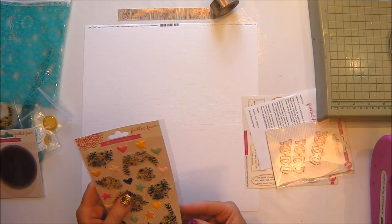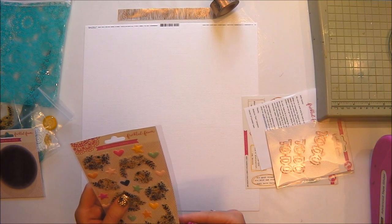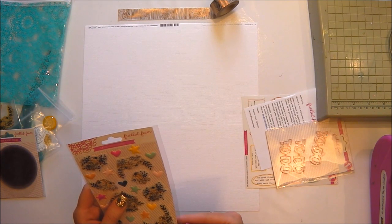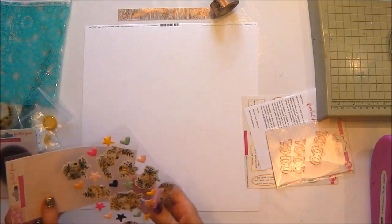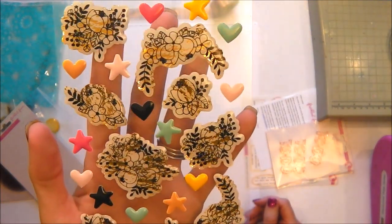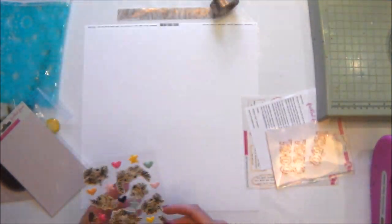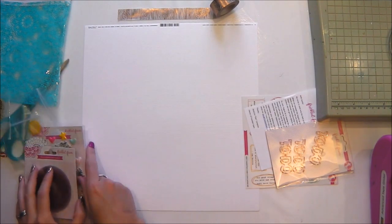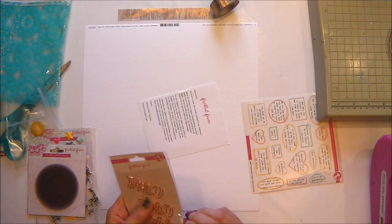Now these are my favourite items in the kit this month. They are epoxy stickers - they've got the clear epoxy over the top of them. Most of the stickers are flowers, the same floral pattern as on the wood veneers but they're infused with gold so they're absolutely gorgeous. And then there are some other enamel shapes in different colours in that set too.